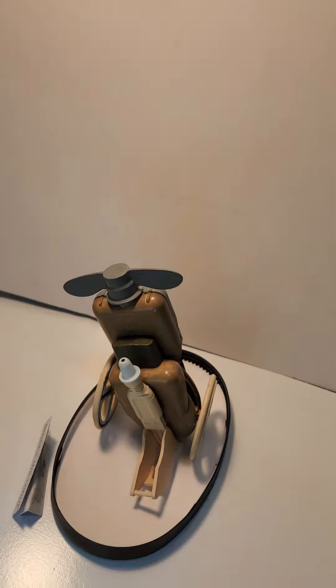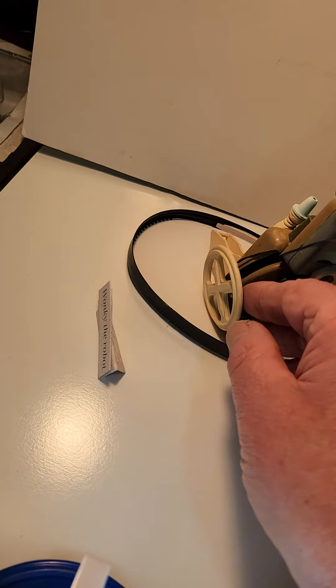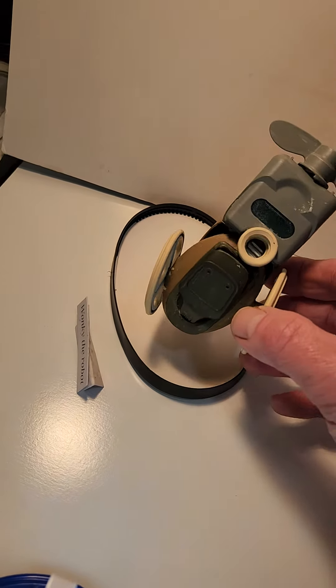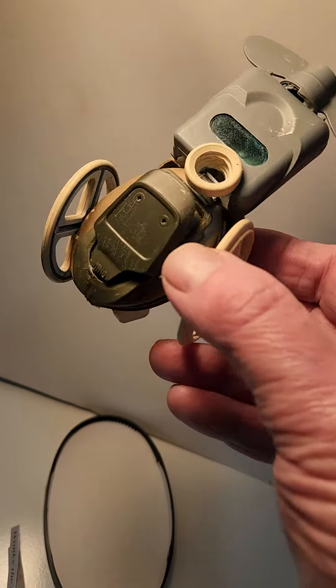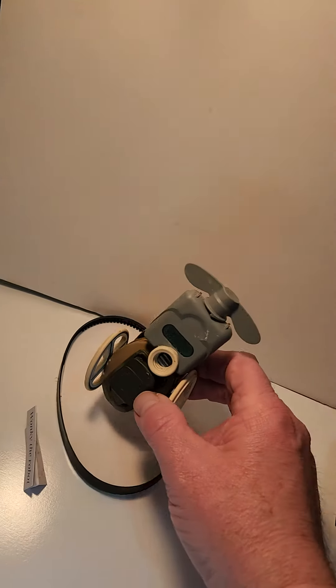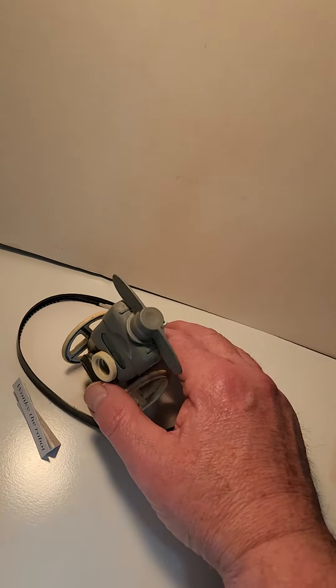You can see the parts as I described in the previous video — the only things that are not found objects are the wheels, which are from the Professor X movie figure.